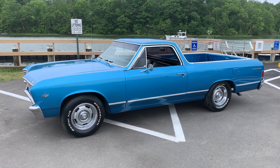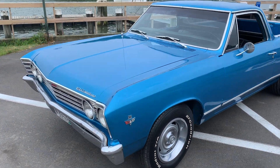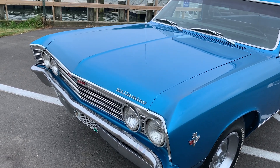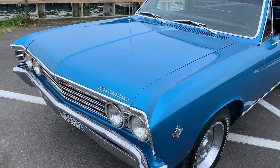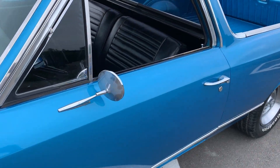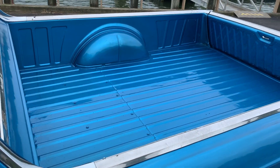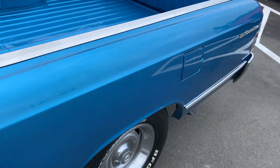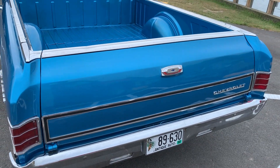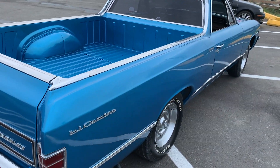I'm gonna do a walk around, start it up, let it run. The paint is really nice — that's the original marina blue. The bumpers are decent, I'd call them driver quality, same as all the bright work. It looks pretty nice down the side. Got dual exhaust, sounds nice. The tailgate opens and closes really nice, no issues.